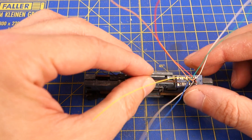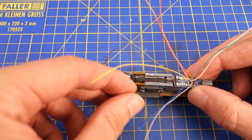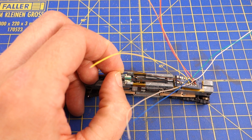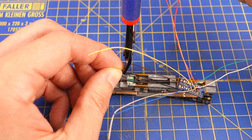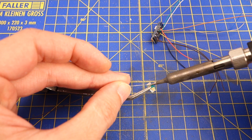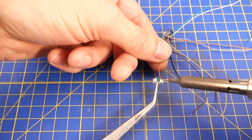Before soldering the motor connections I connected the decoder to the rail contacts. To do so I used a small piece of the old light board so I had good solder pads available. Then I placed the decoder in its insulation position to get an idea of the required cable length and shortened the leads for the rail connections to the correct length. After removing the insulation from the wires and pre-tinning them, I soldered the rail connections to their respective pads.